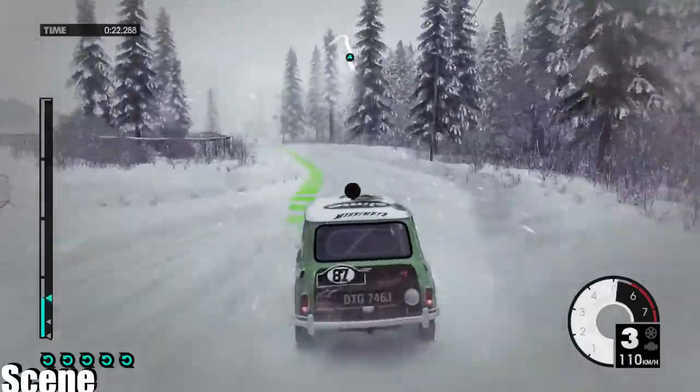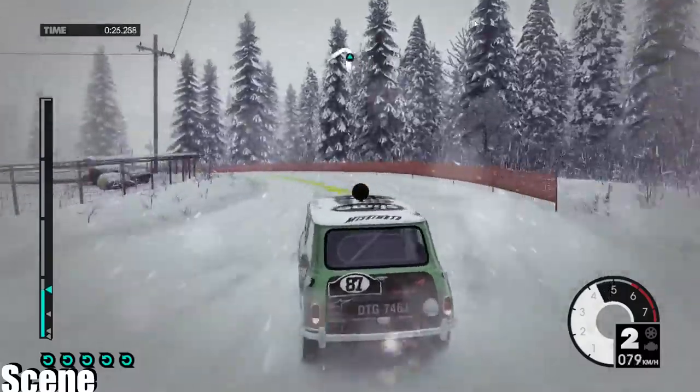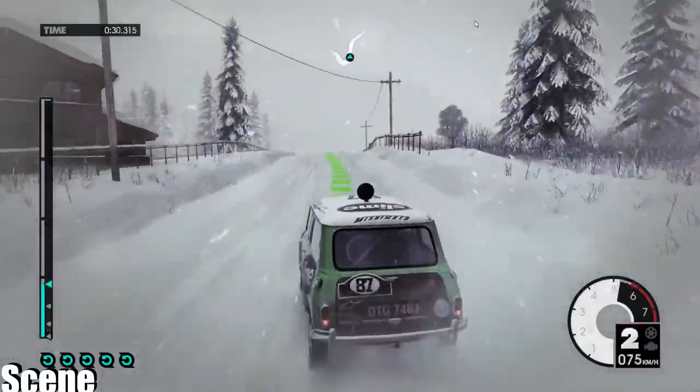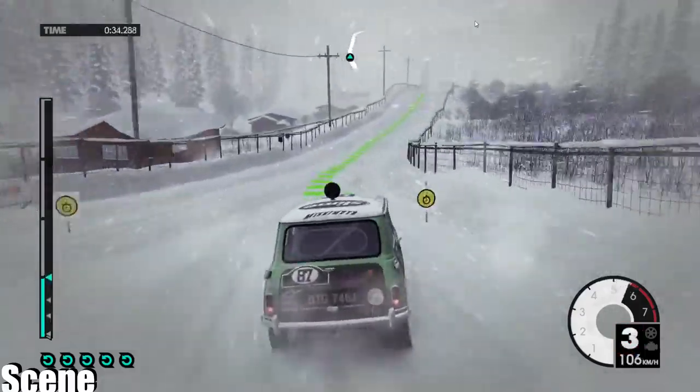40. Medium left long. Into crest. Medium right to keep in. Crest jump. Medium right long.